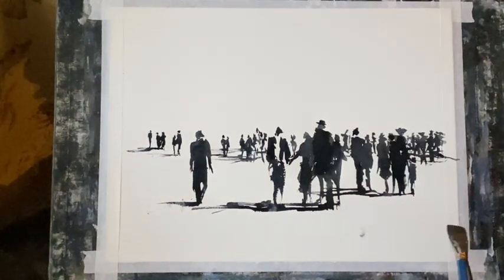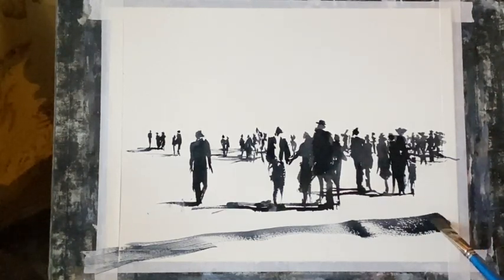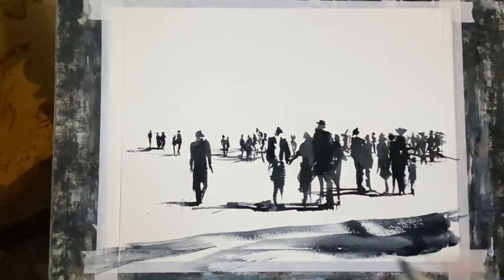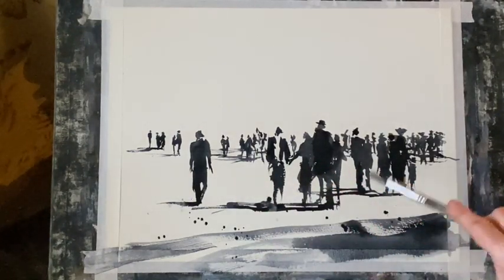I think that will do for the people. Now I'm taking a rich mixture of Payne's Grey on my flat brush. I'm going to sweep that across for a very loose, rough foreground, just letting the brush jump here and there so I don't get a flat line — getting some dry brush, some dark paint, some much lighter areas. It just implies foreground.